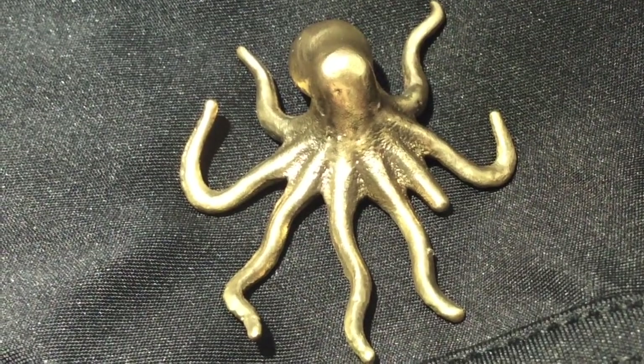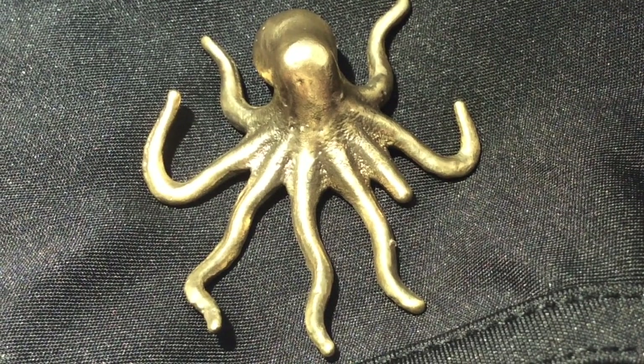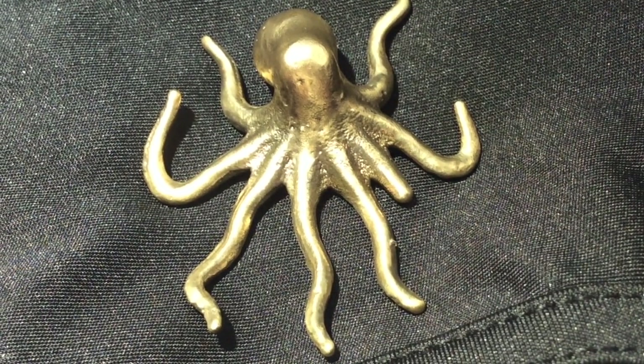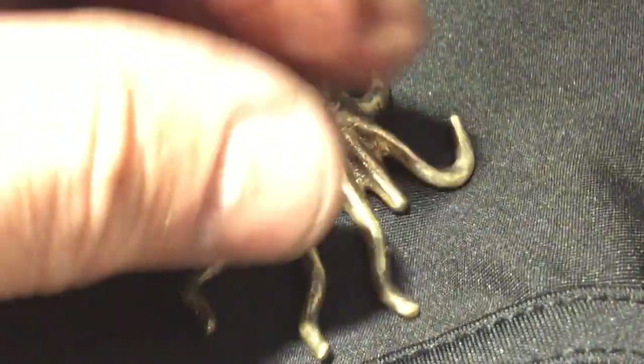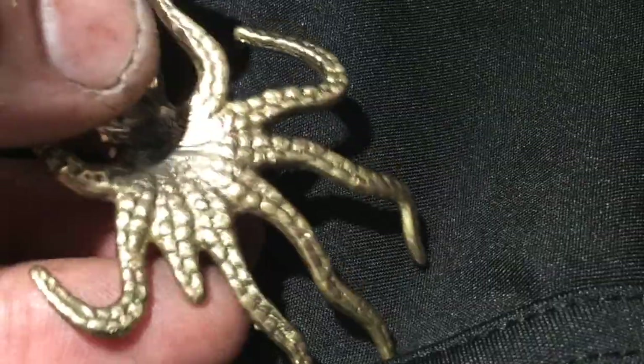G'day guys, here he is. He hasn't turned out too bad. He went to that crab rave, and unfortunately the crabs didn't like him — they've nipped off one of his legs. Never mind. He's turned out pretty good though. I don't think I'll change him. I'm pretty happy with him. He's got these little tentacles underneath. It's pretty good.